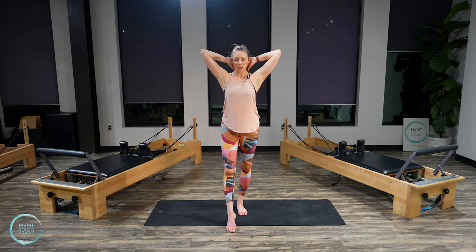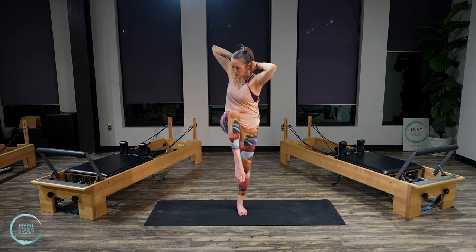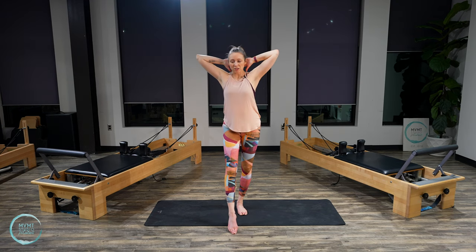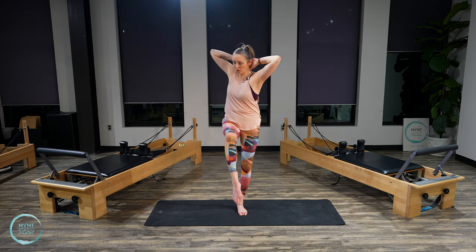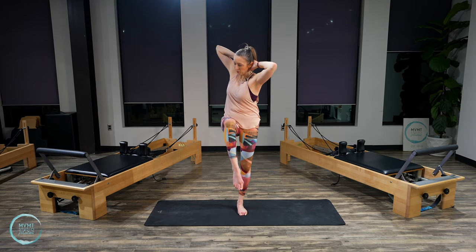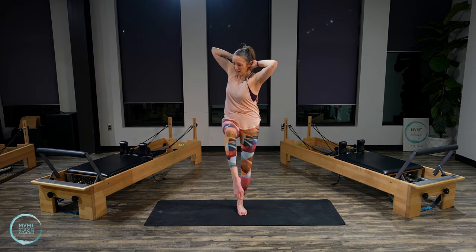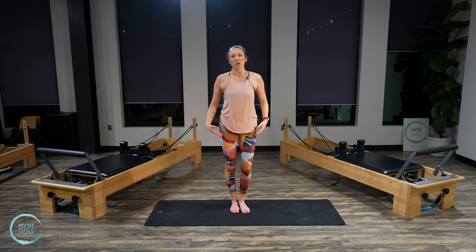We're going to do that rotation and twist on this side. Find all your balance here, inhale. Exhale, twist — upper body rotates toward that lifted knee, then you open it back up. Exhale, inhale. Maybe you're moving faster than me, maybe slower. Doesn't matter how fast you're moving, as long as you're staying stable and strong. Last one. Bring your feet down, shake out your arms and legs.